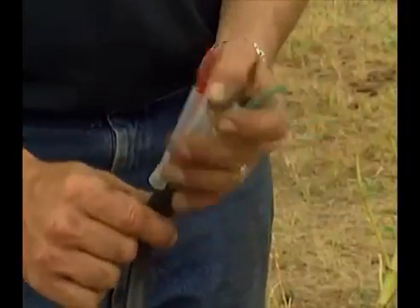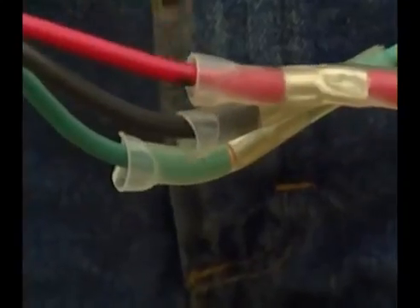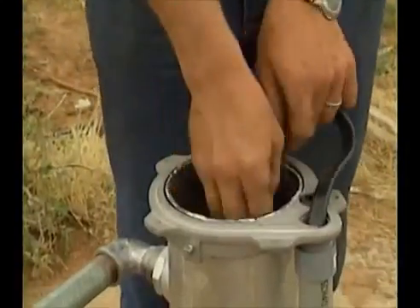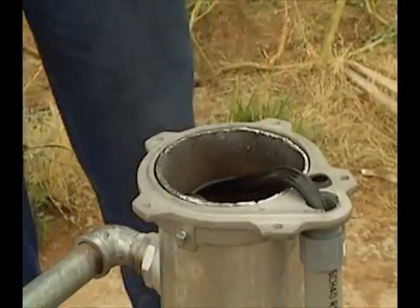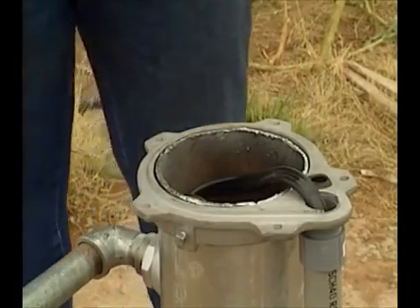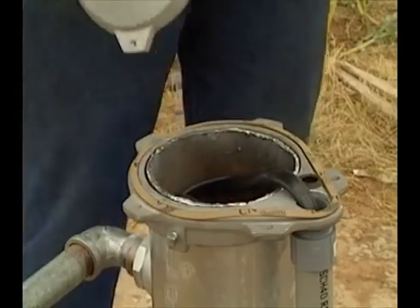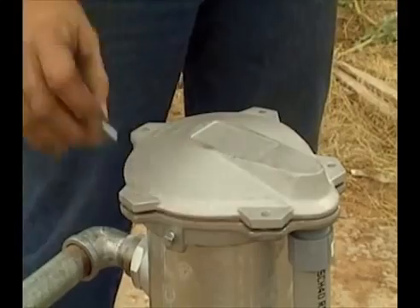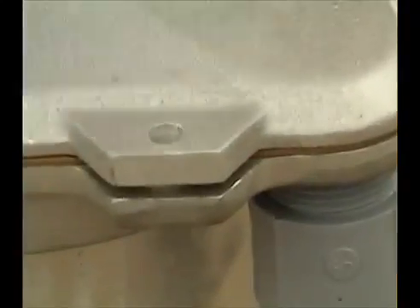Be sure to use watertight cable joints. Close the casing properly to prevent the well from pollution.